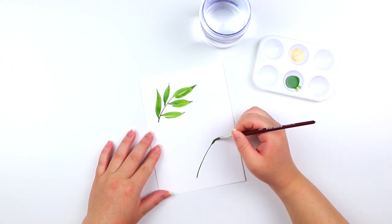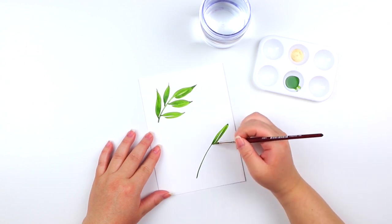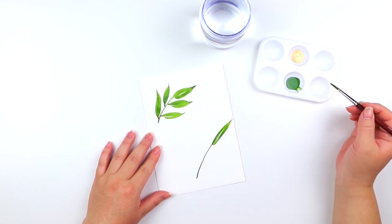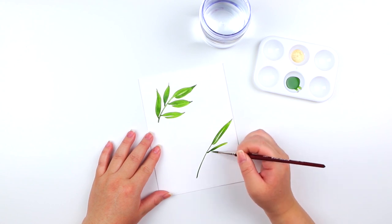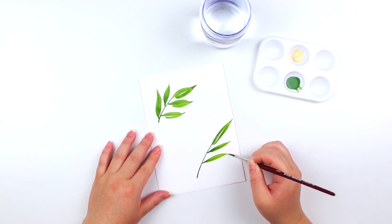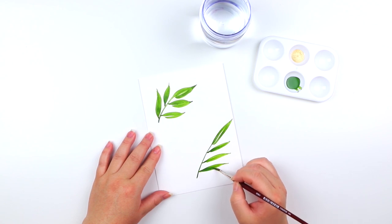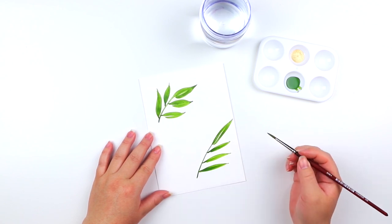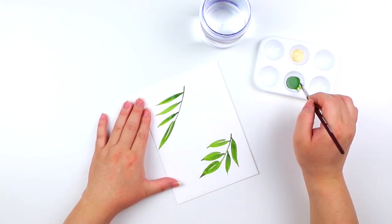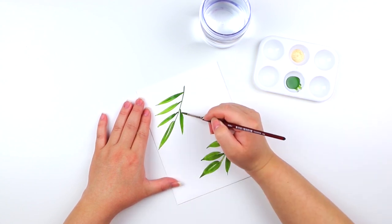This is going to be another example of me painting a leaf. I'm doing the exact same techniques as the first set, but this time be mindful of how much pressure you're applying. You'll notice I'm applying less pressure and the almond shaped leaves are a little bit longer — that's using the exact same technique but creating a different style leaf.